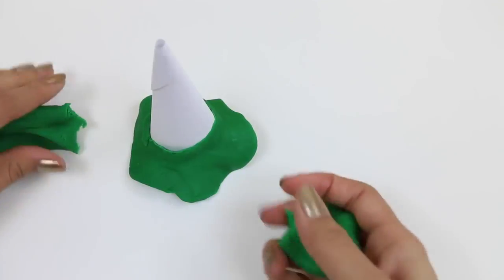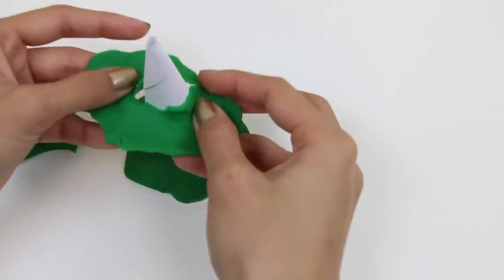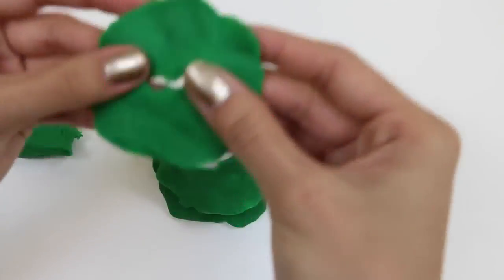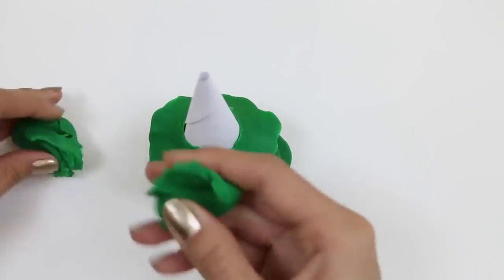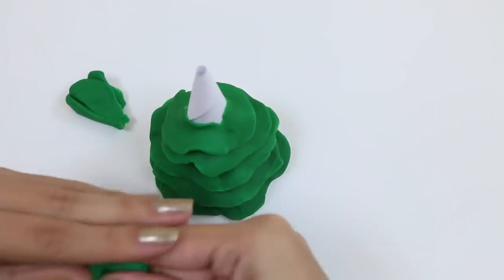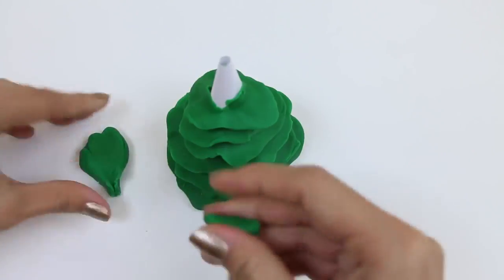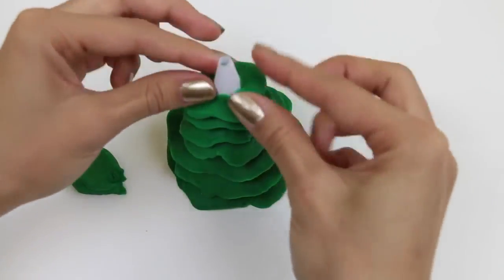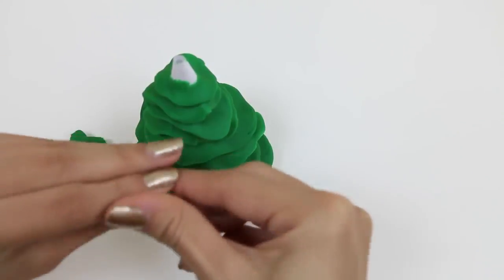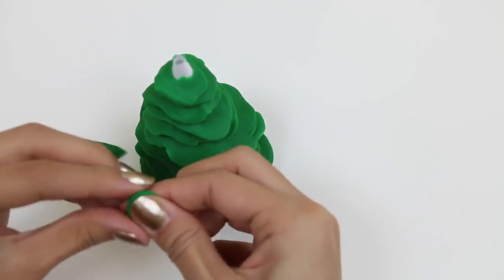And now we take a little bit more Play-Doh and keep going. We're going to go smaller and smaller as we get up the cone. I can't wait to decorate a tree this holiday season! Let me know in the comments what your favorite part of the holidays is. So let's do it — when we get to the end, we just cover the tip up with some green Play-Doh so none of the white is showing.